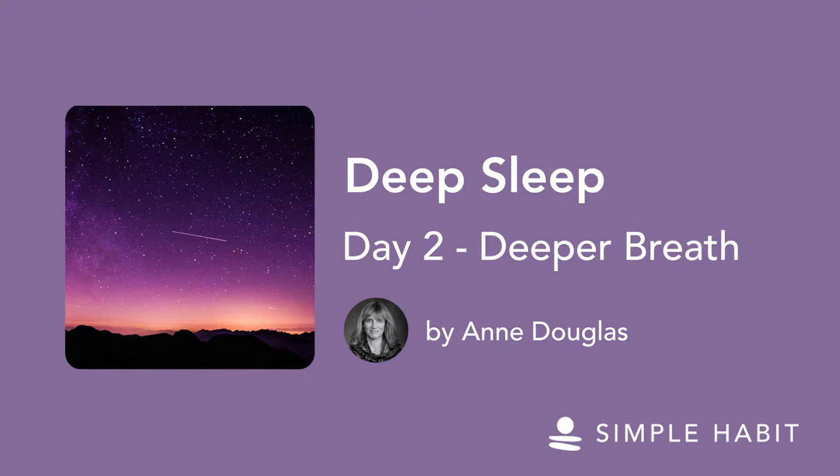The more we practice breathing deeply, the more effective it is. When we feel rushed, overwhelmed, or stressed in any way, our breathing becomes shallow and our inhalation becomes longer than the exhalation. Today's practice builds on the previous practice of deep breathing with the addition of extending the exhalation. This helps to stop the stress response in its tracks and invokes an even deeper relaxation response.